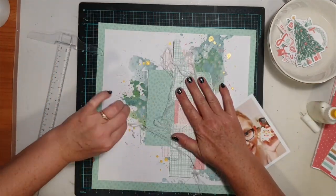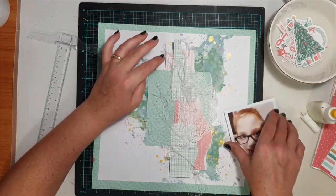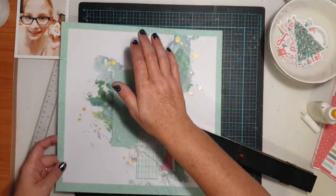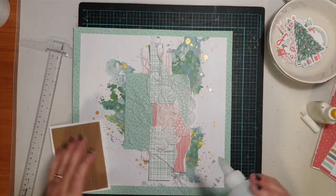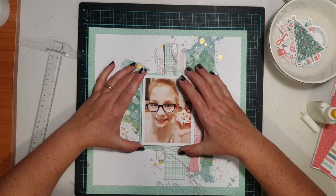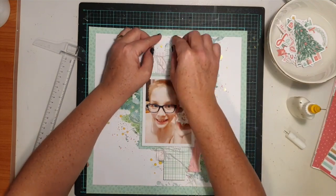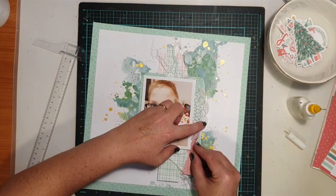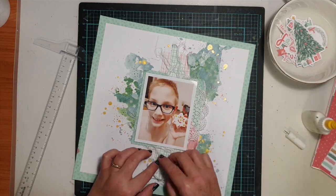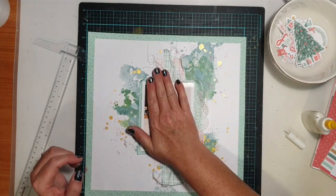I'm adding texture with some frayed gauze — I shred up a little sheet, put it down behind my photo, and attached it with staples. Then I use a liquid adhesive; I prefer Helmar 450 because it's quick-dry, really strong, and goes down well over the fibers of the gauze. So all the main components of my page are now down: the mixed media background, the papery layers, and the photo in place.